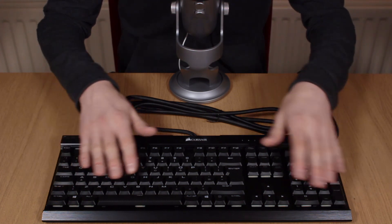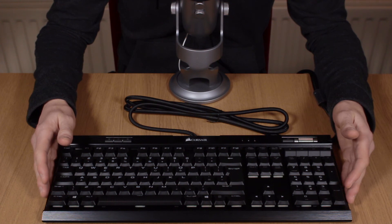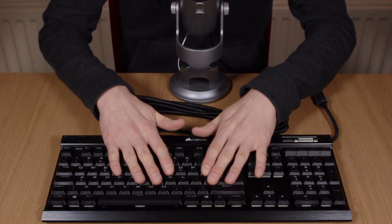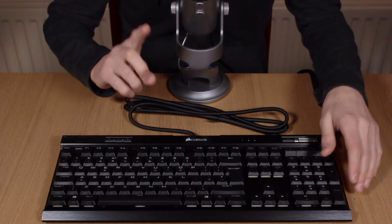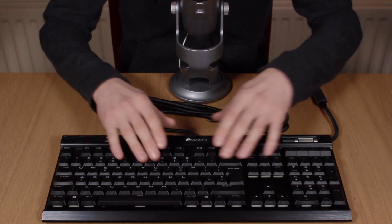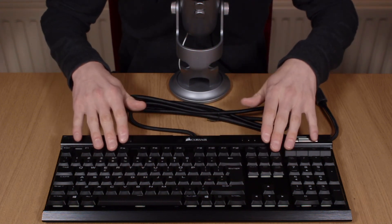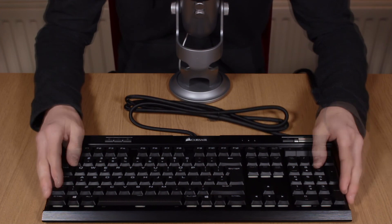So there you go everyone. We can now talk to the computer and we can play some games — almost. Because I think what we need to see next is a mouse. So let's do that next. See you later.